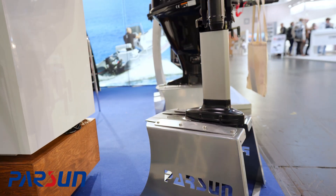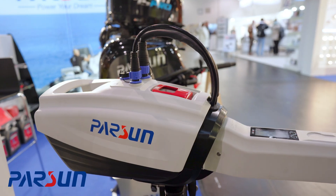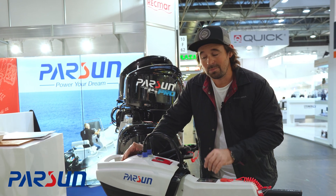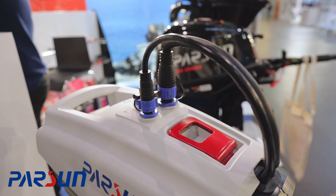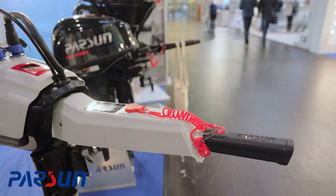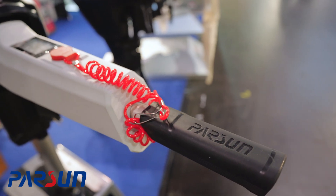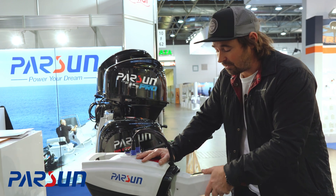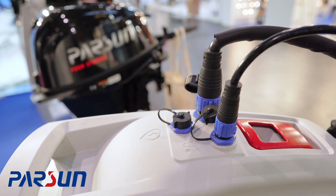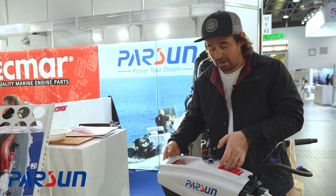Next up we've got Parson — a Chinese brand more often known for their four-stroke engines, and this is their first offering to the electric market. It's pretty much standard as far as things go: the engine is at the bottom of the motor, it's in-line so no gearbox. She's got a removable battery which can be charged off the unit, and there's a screen showing time left on the battery, speed, and a magnetic kill switch throttle — which is becoming par for the course. IP67 connection, so she's completely waterproof.